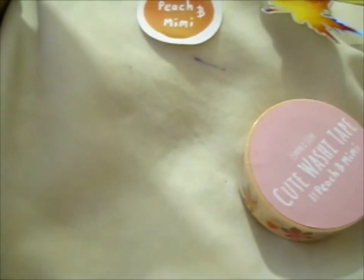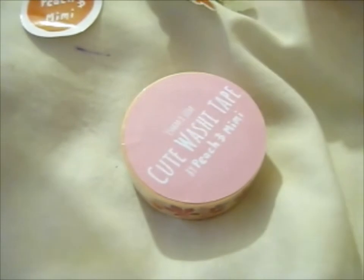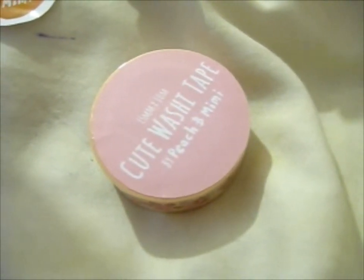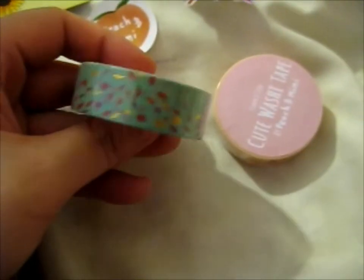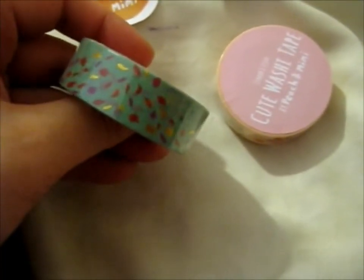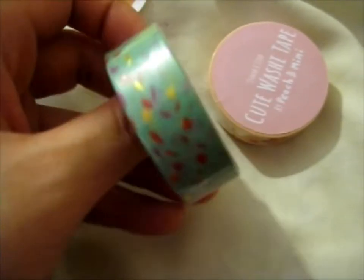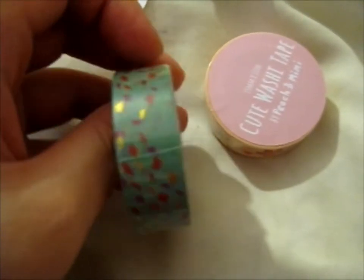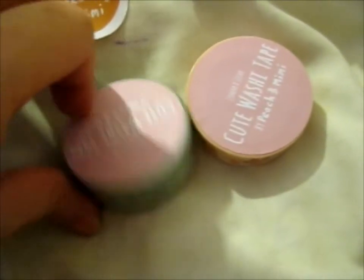Next up, we have sort of more autumn leaves. These are more in the lines of the Pocahontas 'Colors of the Wind' kind of scene. I think that's what these were inspired by. So that's that one.